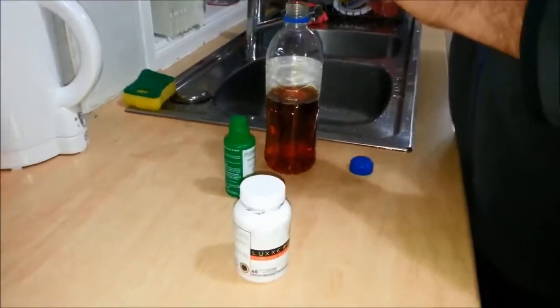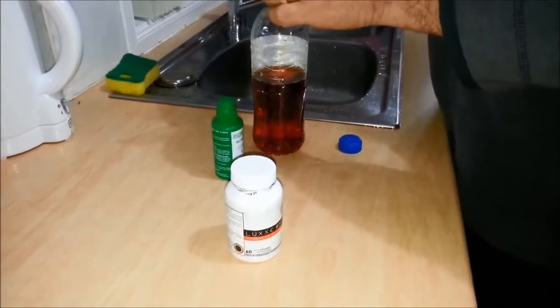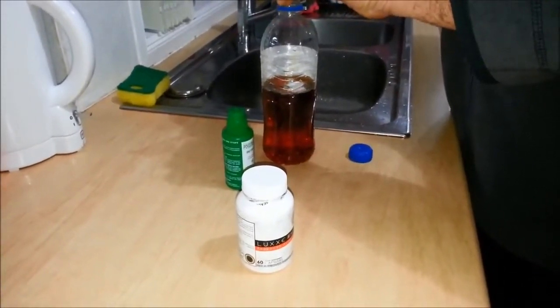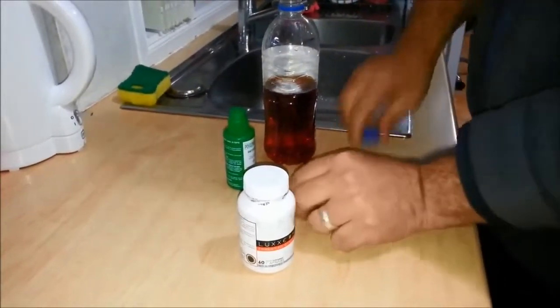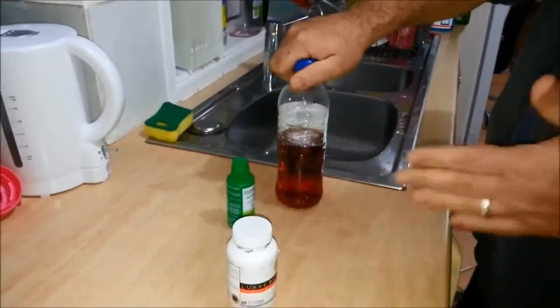Now we'll grab some Lux White. You don't have to use the whole capsule — we'll put some in there. I think that's plenty. Put the cap on, now you're ready for this — and this is not magic.